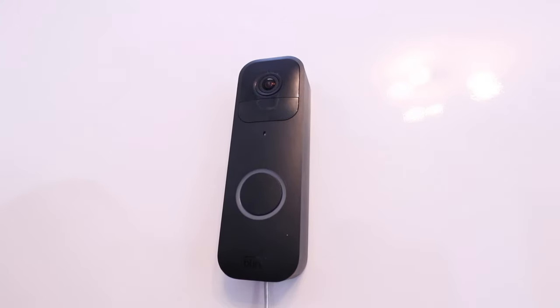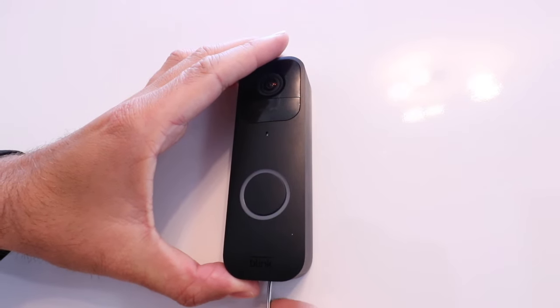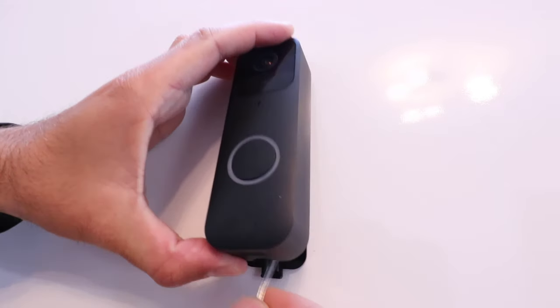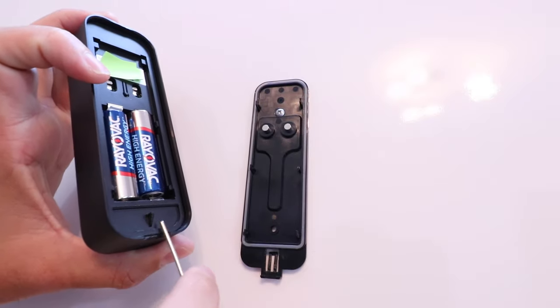So you're going to stick your small screwdriver or pin into the bottom of the device. There's a little hole, and there's a bracket that you just need to disengage. Stick that pin in there, and then you're going to pry forward, and that's going to take it off that bracket. You can see the bracket we're trying to disengage there, and then the other piece of it right here.